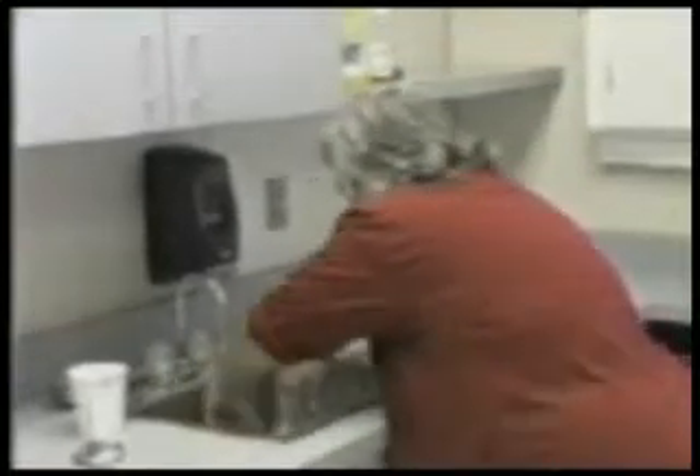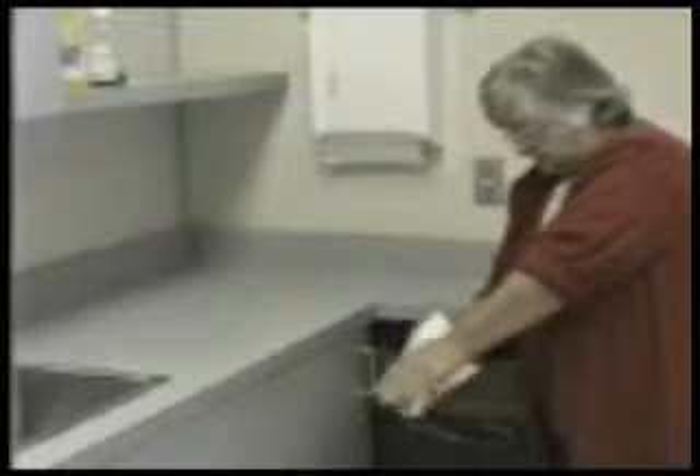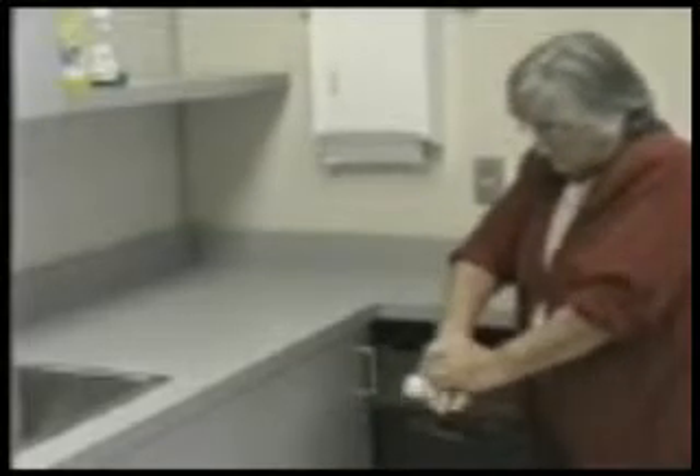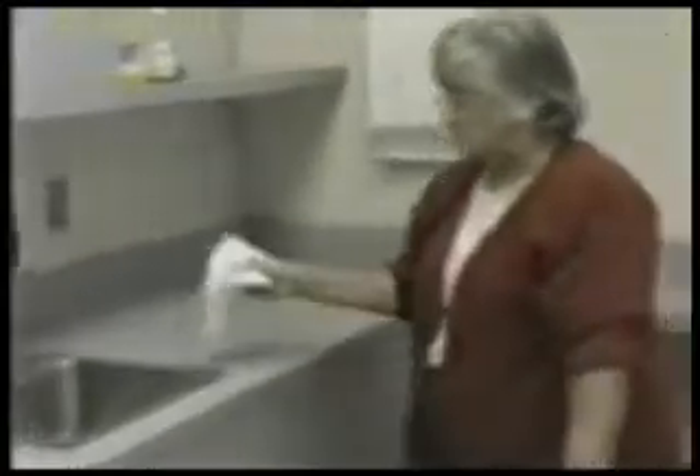When thoroughly rinsed, obtain toweling without touching other objects or surfaces. Starting at the wrists, pat your hands dry. Dispose of the paper toweling. Obtain a dry paper towel, and carefully turn off the faucets without recontaminating your hands.